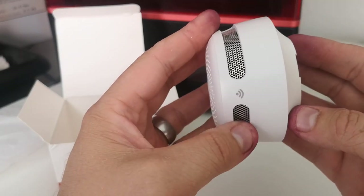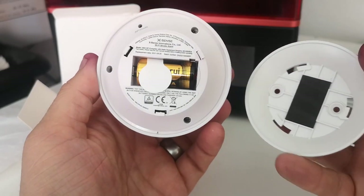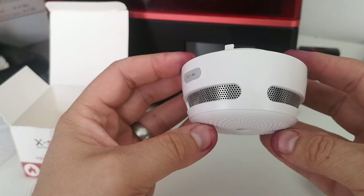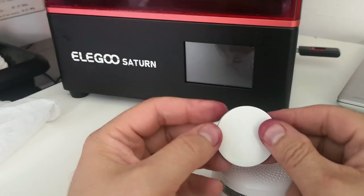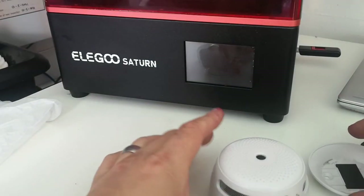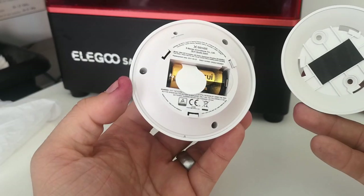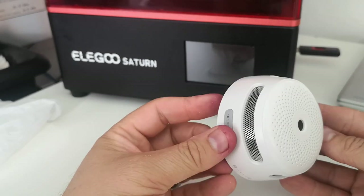If you're looking for one of these devices and you watch the video and think that's what I need, there is a 20% off voucher below in the description — check that out. There's a link to take you straight to the website to purchase it. It also comes with a little mounting device if you don't want to use screws — a little sticky-back mount. That's the bracket, and it's pretty straightforward: attach it to the wall and clip it on.